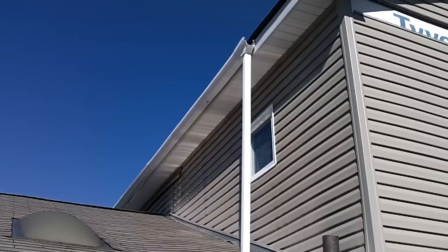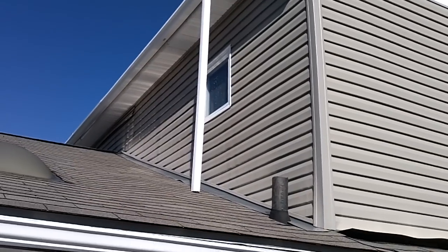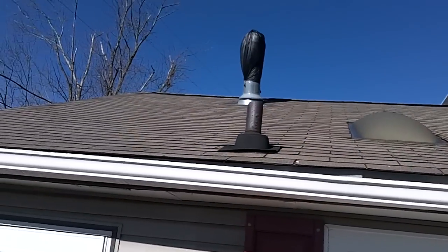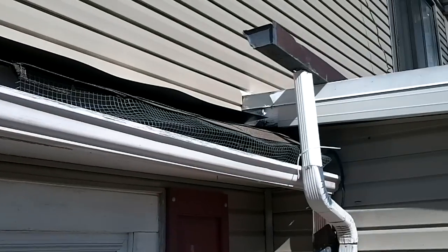Water comes off that side of the roof down through that drain pipe. It's a 12 foot by 29 foot roof. It hits this roof and the water collects on this, runs down in this gutter here over to this.